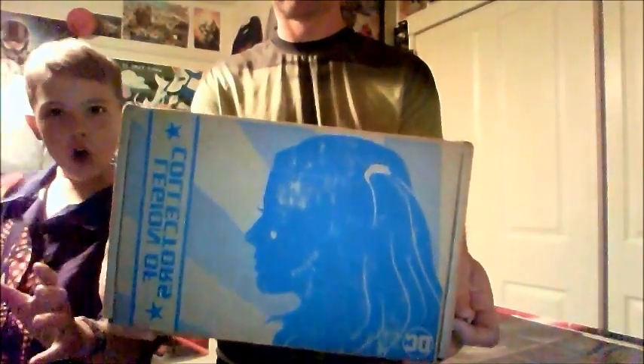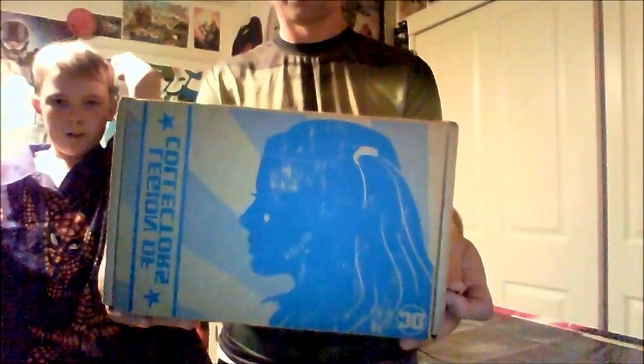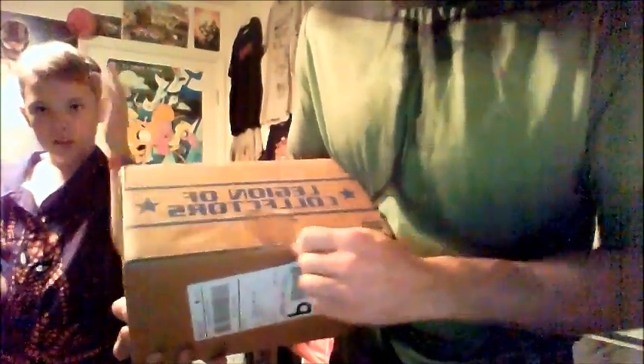Hello! Hi guys, Fathershand Unboxing here, and we have the Suicide Squad: The Legion of Collectors Suicide Squad box that we are going to unbox today for you.